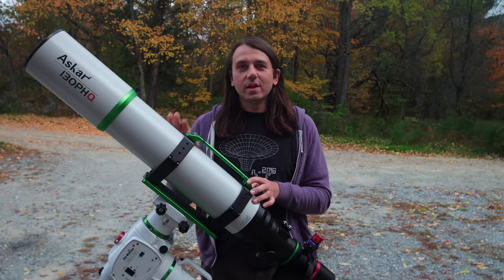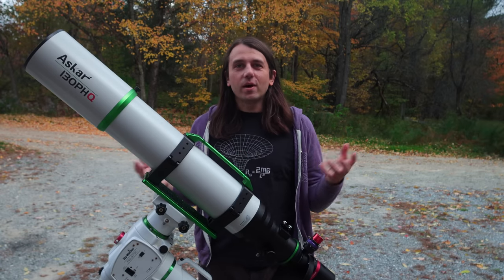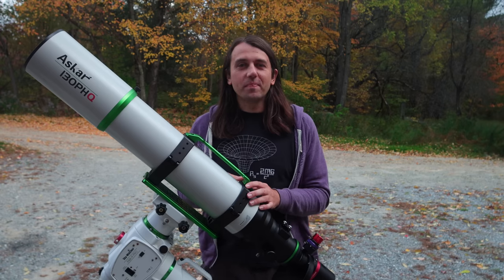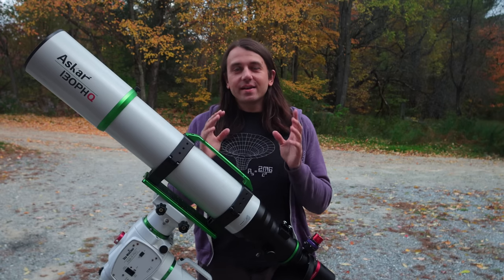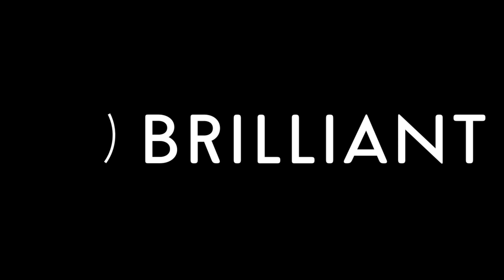And after the review is over, I can either return the telescope to Askar, or if I want, I can keep it and purchase it from them. This video does have a sponsor, which is Brilliant, and I'm going to say more about them a little bit later.